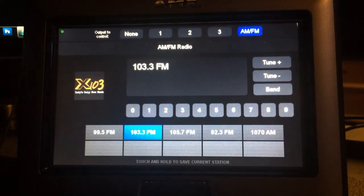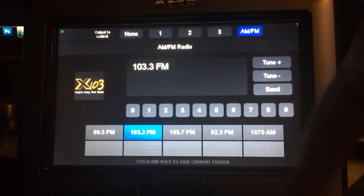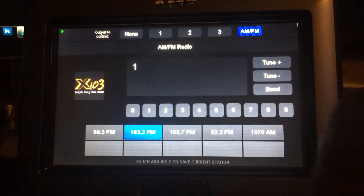On the AM-FM side, just a very standard tuner, but it does what it needs to do. Direct access — I've got some presets set up, so it can go right to them.